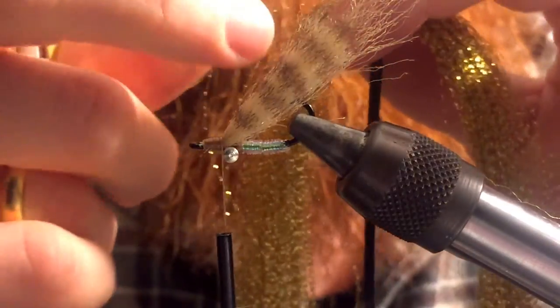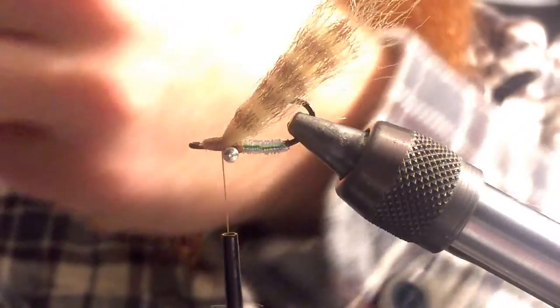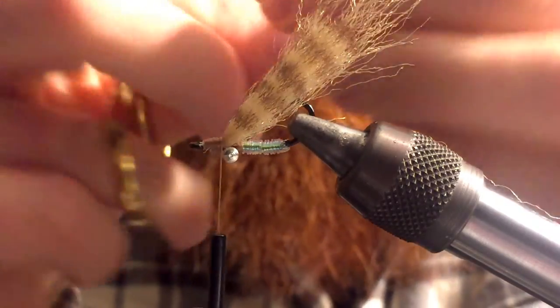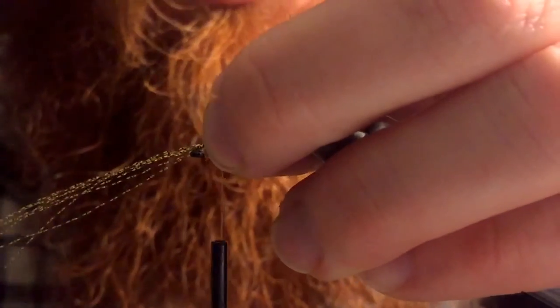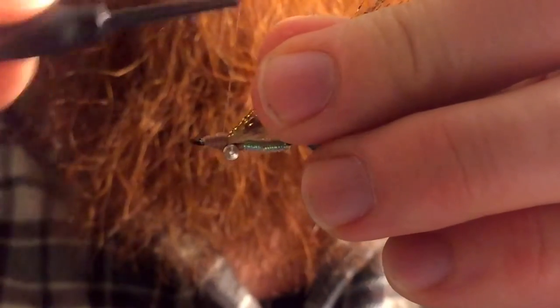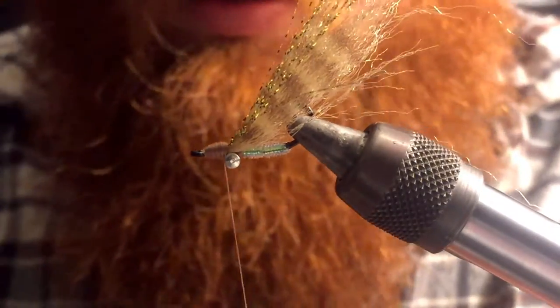Now I'm gonna take my crystal flash material. I'm gonna pull out two strands, double it on itself, cut it, and then double it again. I'm gonna attach that in about halfway down the ends of the flash, then double it on itself and attach it. Then just go ahead and cover that up, build up a small head — doesn't need to be too big — and then you can whip finish.